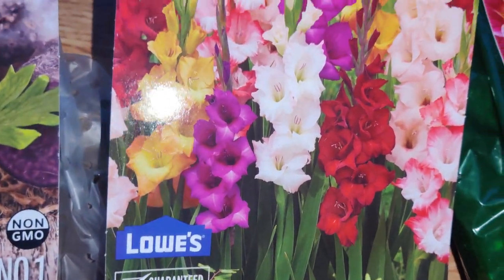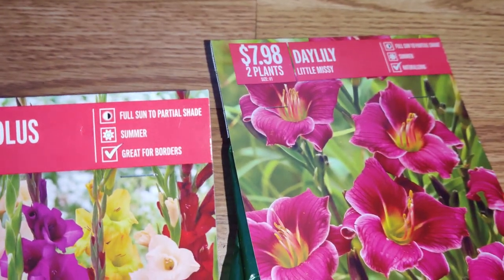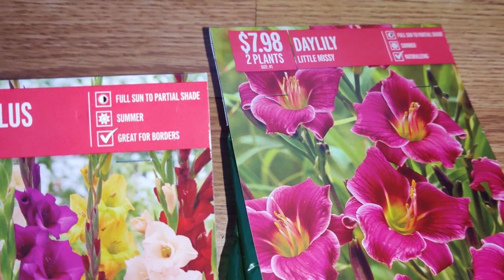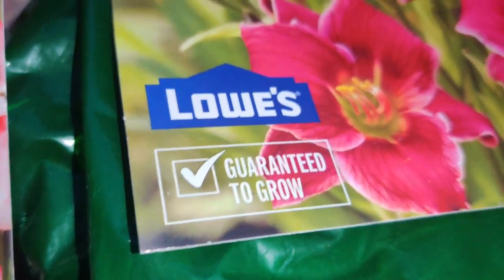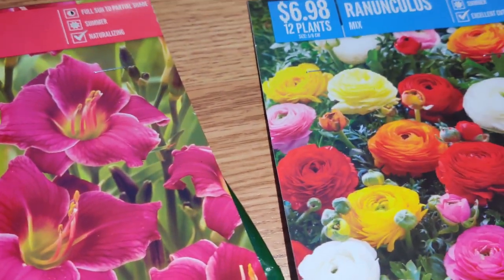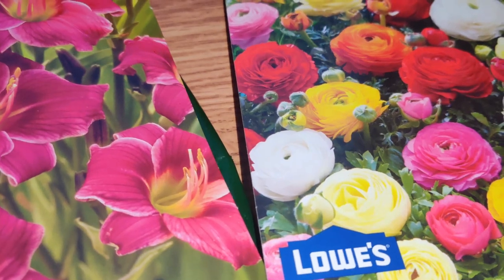Look at those beautiful colors on the gladiolus. Next I have Daylilies — Little Missy — and look at that beautiful color, I love it so much. And then I got some more ranunculus.